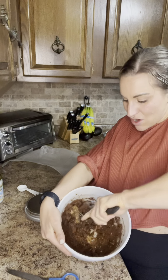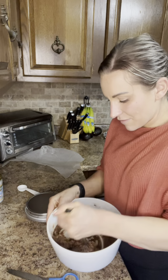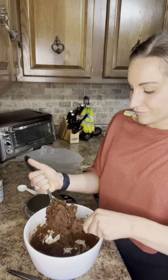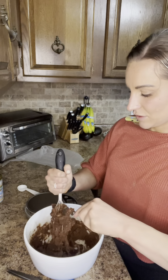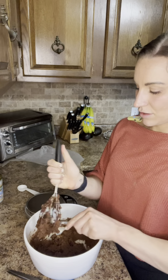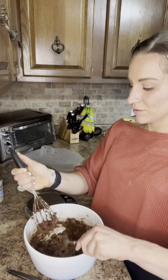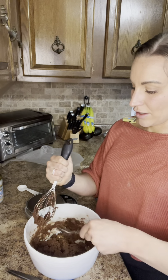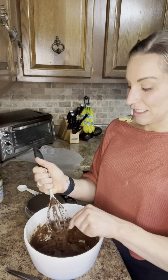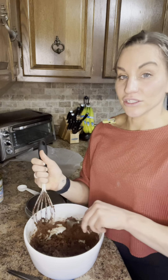Now we're just going to mix it all together once again — oh my god, it's really hard. I'm not really a baker. I don't really eat that stuff — I will eat cookies and brownies if they're in front of me, but I prefer not to have them in the house because I don't know my limitations. I restricted that type of food for so long that now I just want all of it.